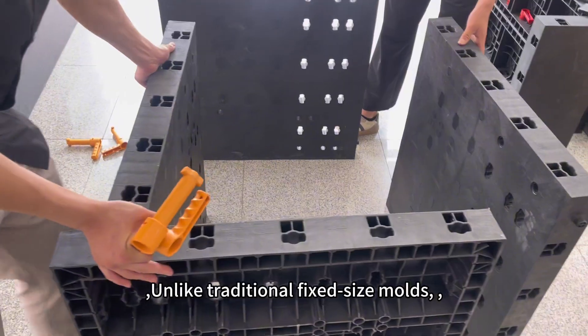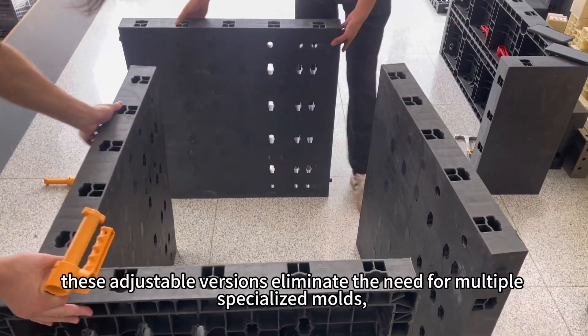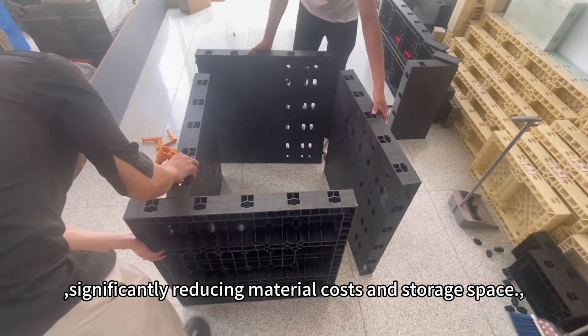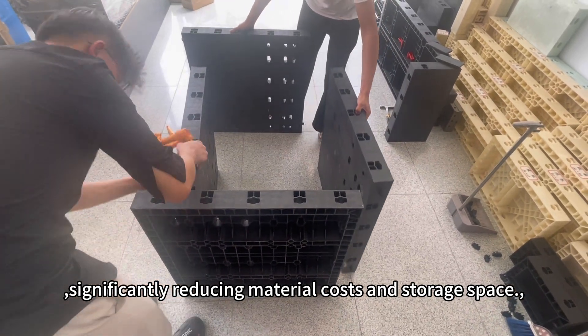Unlike traditional fixed-size molds, these adjustable versions eliminate the need for multiple specialized molds, significantly reducing material costs and storage space.